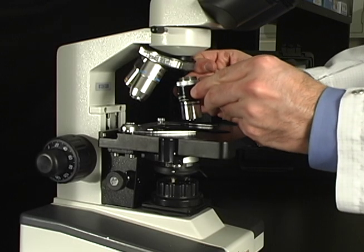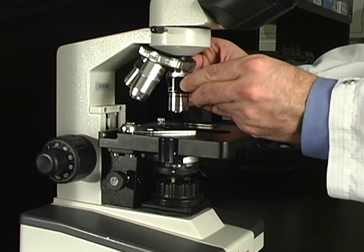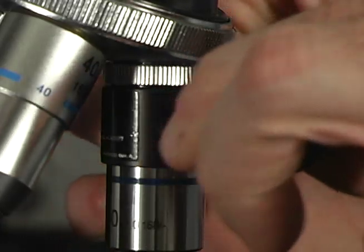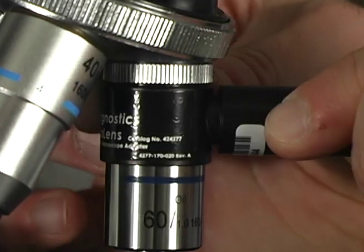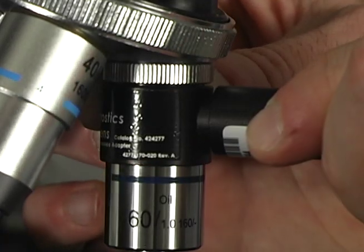To attach the Paralens body objective assembly, first thread the objective and body assembly directly onto the microscope nosepiece. Twist until the attachment is tight and secure. Be careful not to force the Paralens into the threading when attaching, as this could potentially damage both the Paralens and the microscope itself.